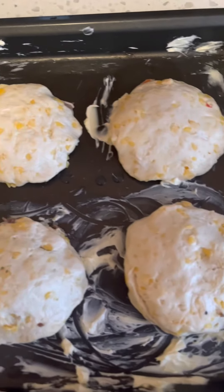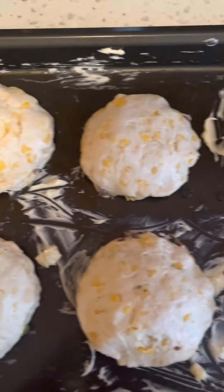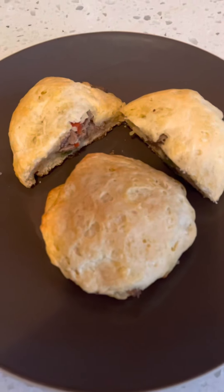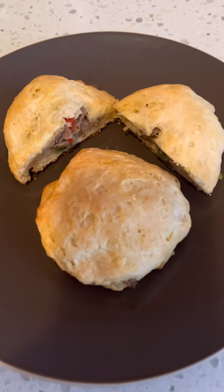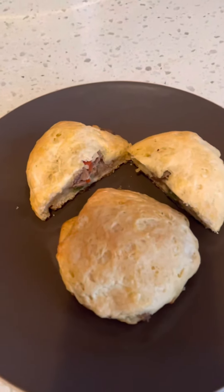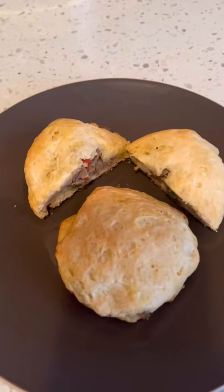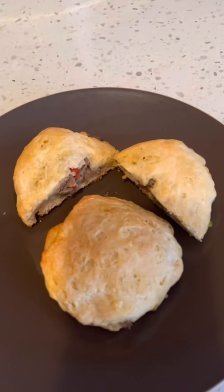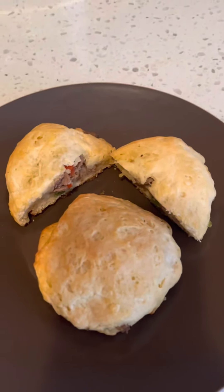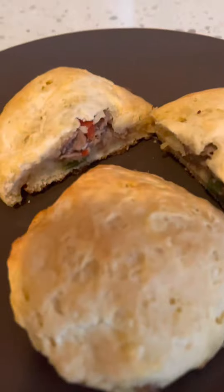We're going to bake it at 325, let it cook till it's brown the way you like it. Okay, you guys, it's finally done — this is what it looks like! Remember, we sliced one biscuit in half which made two. We layered one of the biscuits with Steak-umms, onions, green peppers, and red peppers, and closed the edges tight so it becomes a stuffed biscuit. Doesn't this look good?